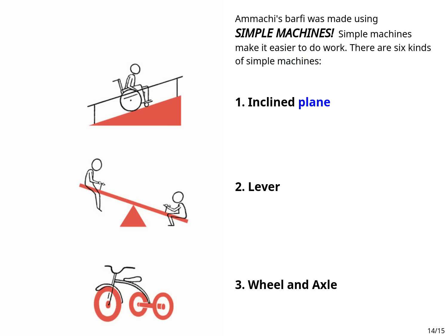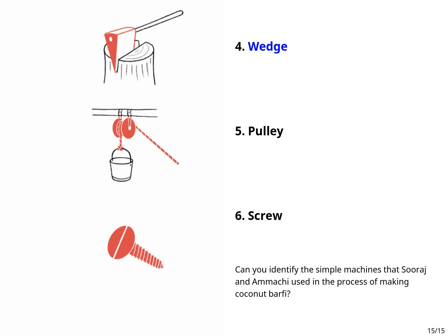1. Inclined plane. 2. Lever. 3. Wheel and axle. 4. Wedge. 5. Pulley. 6. Screw.